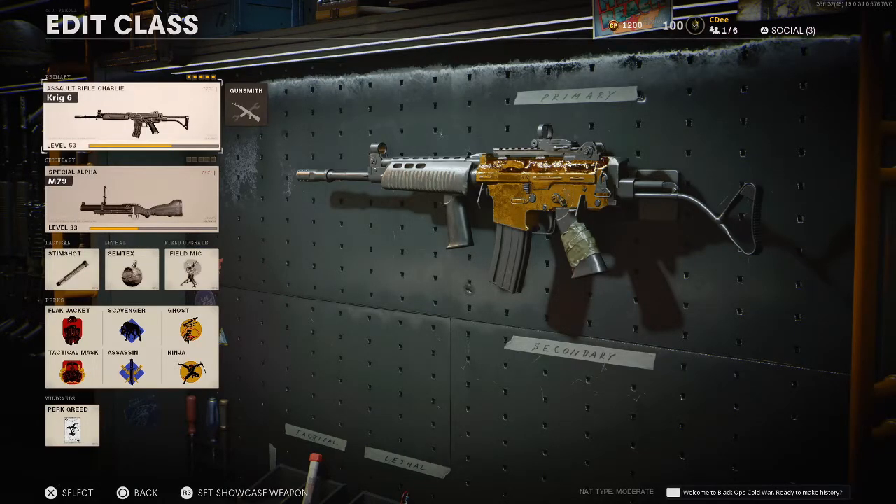It doesn't have a lot of kick, pretty accurate, shoots pretty quickly. It's just a good all-around gun. So let's go over the class that I use.